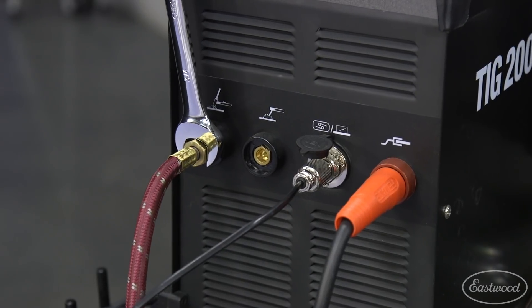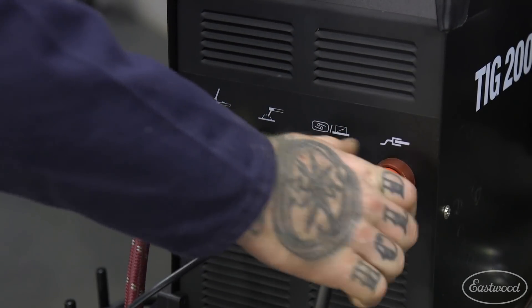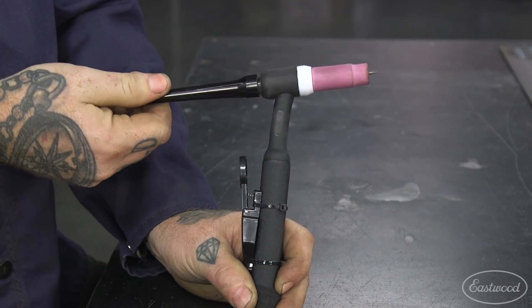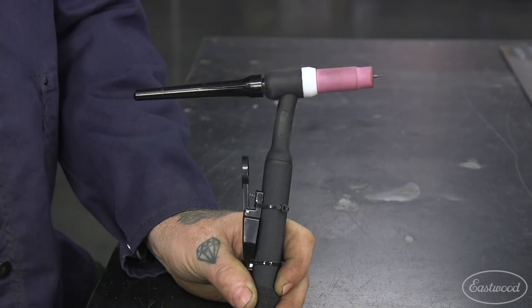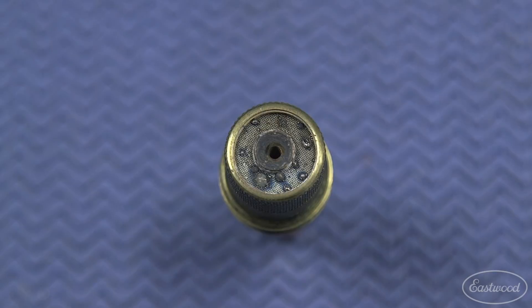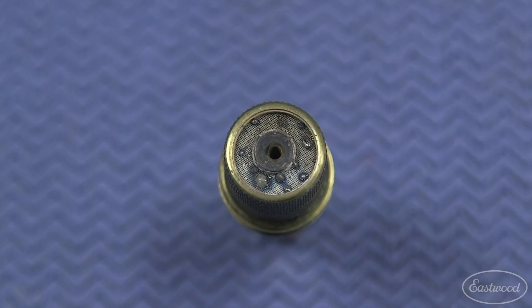Check to make sure that your torch connections are tight at the welder and the torch. A loose back cap or cup on the torch could allow the gas to escape before it reaches the workpiece. When using a gas lens, make sure that the screen on the collet body isn't plugged or blocked by weld spatter or dirt.